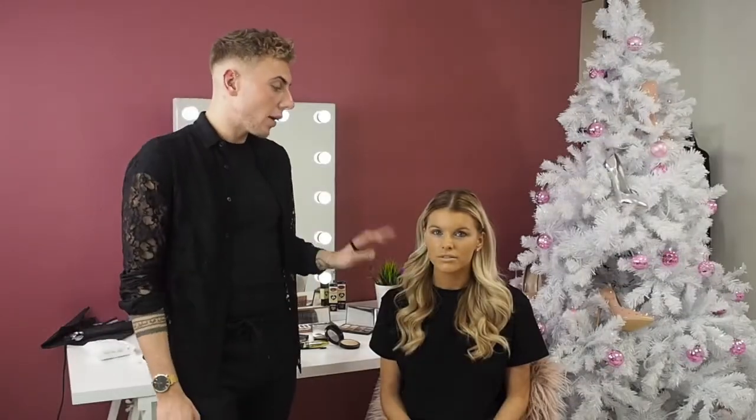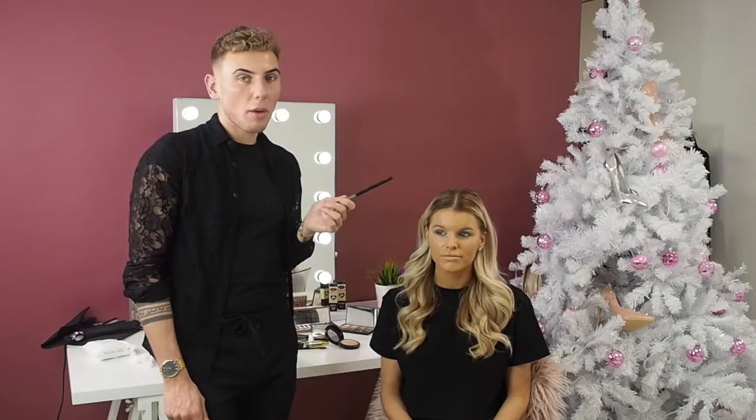So we've got a foundation base on now, a little something on the eyes, but I'm going to show you how to conceal your dark circles under your eyes — that's the giveaway that you've had no sleep. I'm going to put a brow on, bit of lash, bit of lip gloss and you're ready to slay the day.